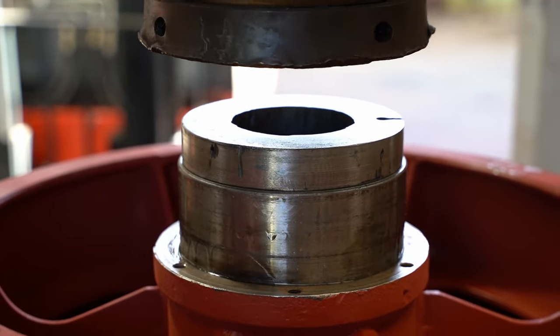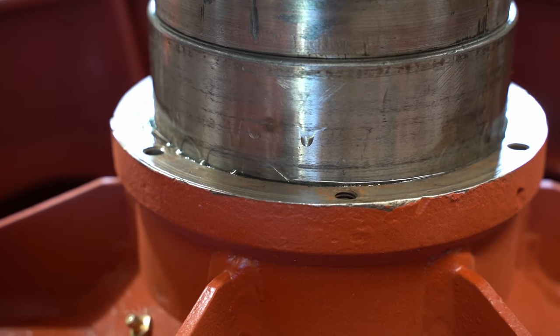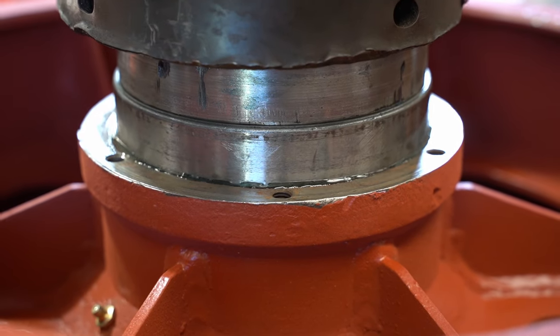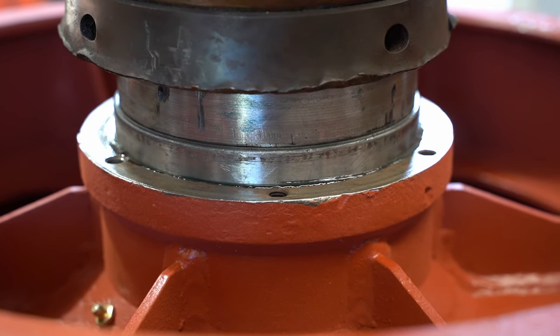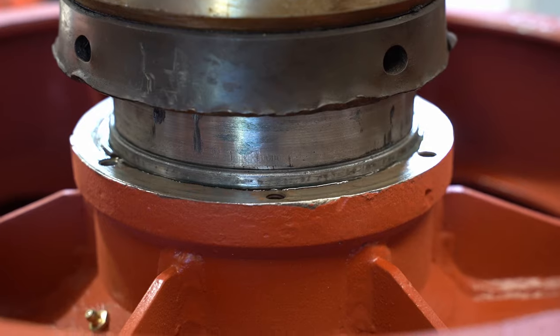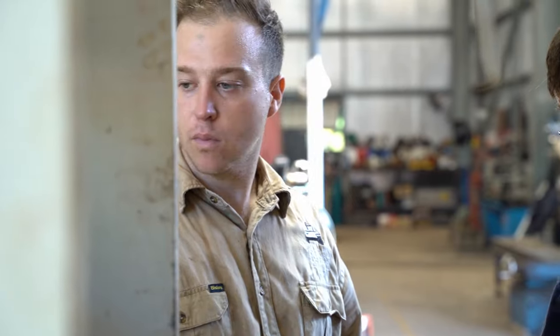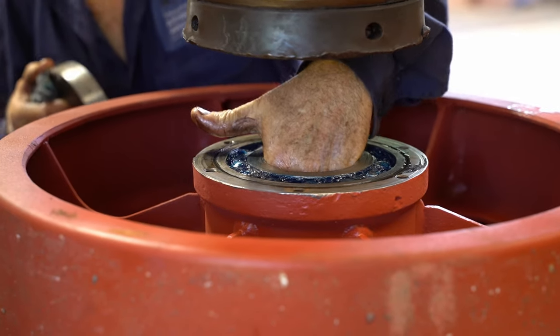Slow is the go. It should be just in on that edge. We'll have a look to see how much it's got to go below.